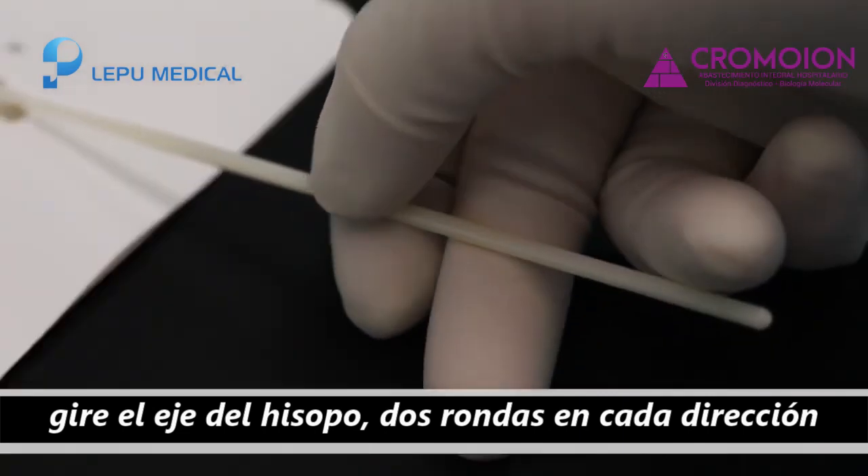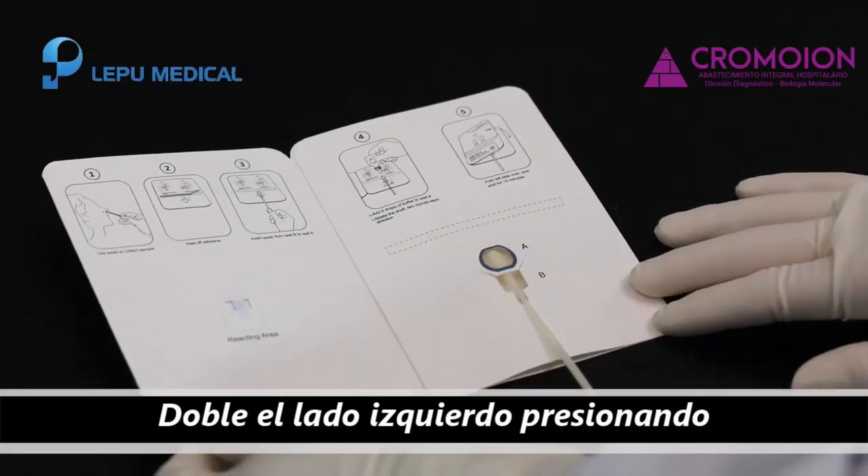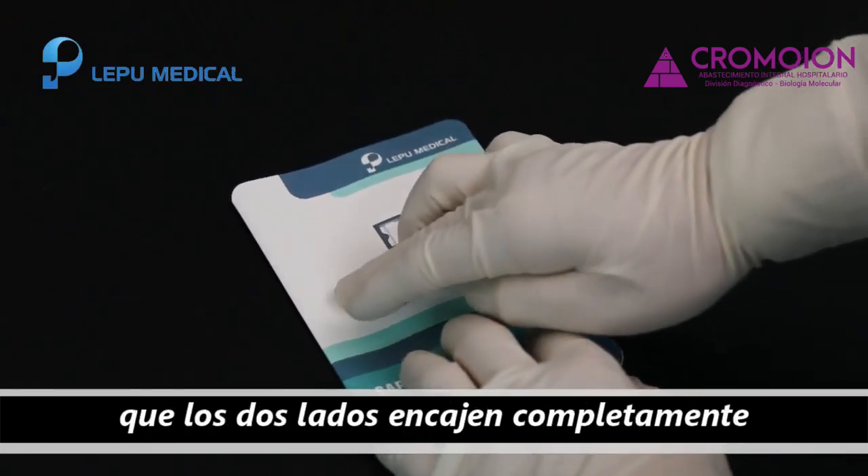Rotate the swab two rounds in each direction. Fold the left side over and gently press the adhesive position to make the two sides completely fit, then start timing.